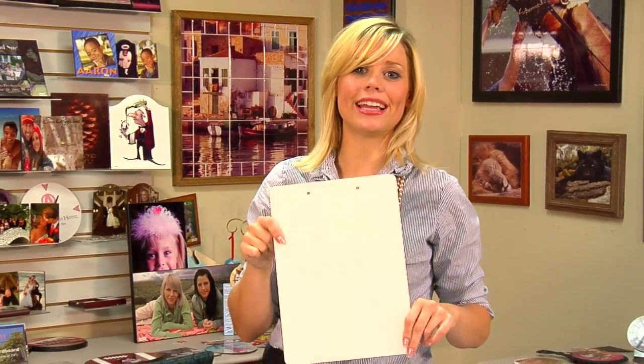Hi, I'm Brittany with Connie Systems and today we're going to be creating and assembling a clipboard. So let's get started.